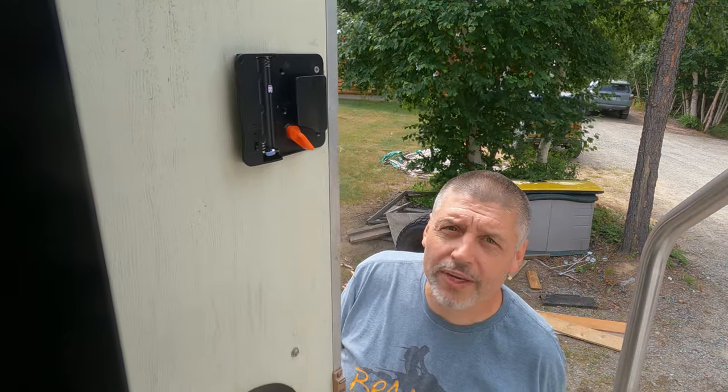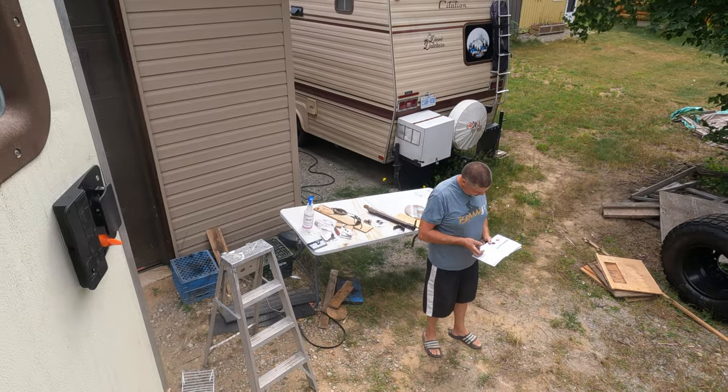Our camper door still had the original lock on it — it was old, didn't work very smoothly, and we wanted keyless entry because having a key with you all the time isn't the best. So Gord installed a new keyless entry that works on a little remote but also has a touchpad for a security code. It's an Amazon product — it doesn't work so well with the remote but works great with the keypad so far. We're happy with it. Our door only opened once while we were driving down the road — I think maybe I didn't latch it right. My fault maybe. We'll keep you updated.